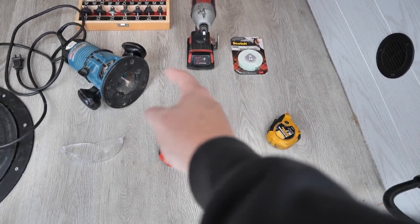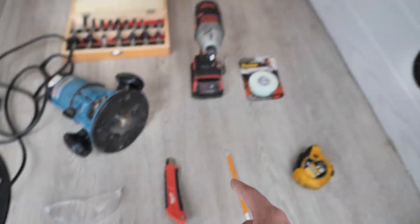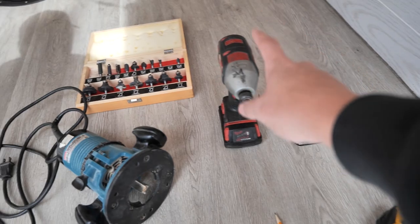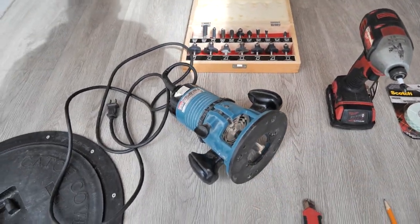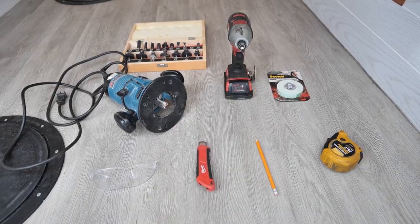Tools-wise it's going to be quite light and simple: measuring tape, pencil, X-Acto knife, safety glasses — very important — some double-sided tape, a drill, and a router. I've got a three-quarter inch straight cut bit on the router. With that, let's get started.